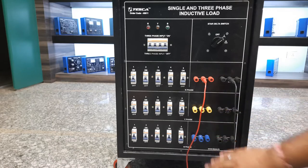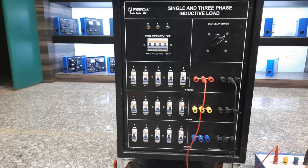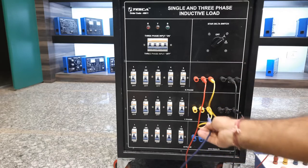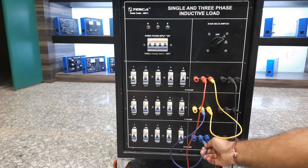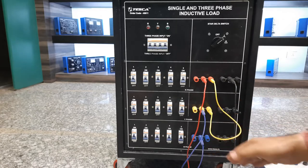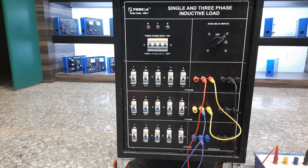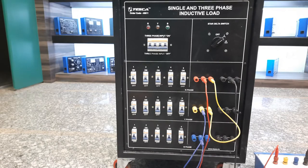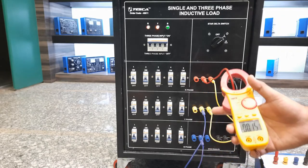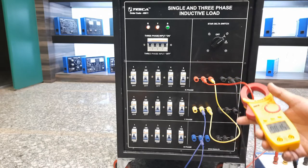For extending the load steps, connect a patch cord using the terminals: connect R with the yellow phase, and yellow phase with the blue one. Now you can load up to 15 amperes across all 15 steps. We'll check it with the digital clamp meter. After turning on the power and main input MCB, all three lamps of R, Y, B phase indications are now glowing because we have provided series supplies at all three phases. We can now increase current up to 15 steps, up to 15 amperes.